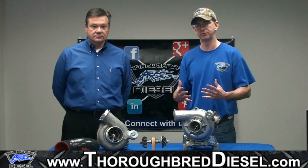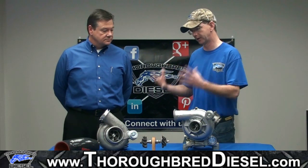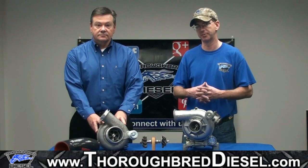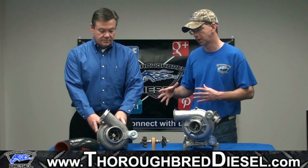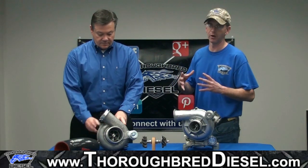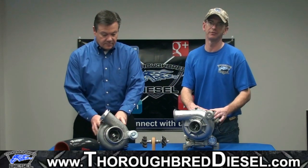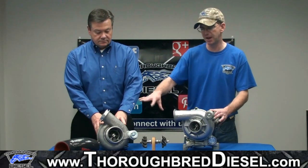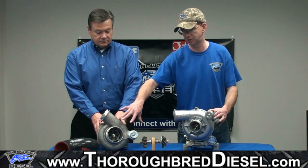We're also going to offer as an upgrade the Garrett GTP38R. This is in Garrett's PowerMax lineup and it is a ball bearing charger. As far as sizing goes, it's a 1.0 housing as opposed to the 0.084 housing that comes on your stock unit, and it's around a 2.6 size inducer.